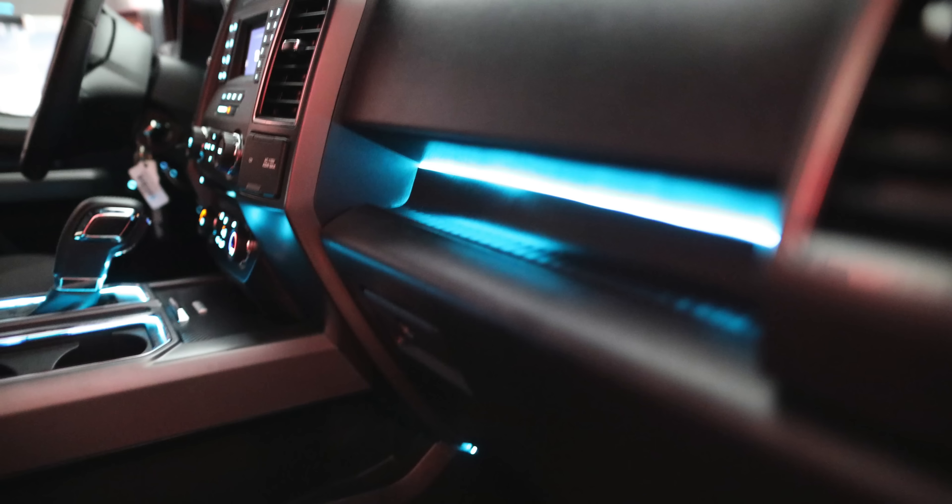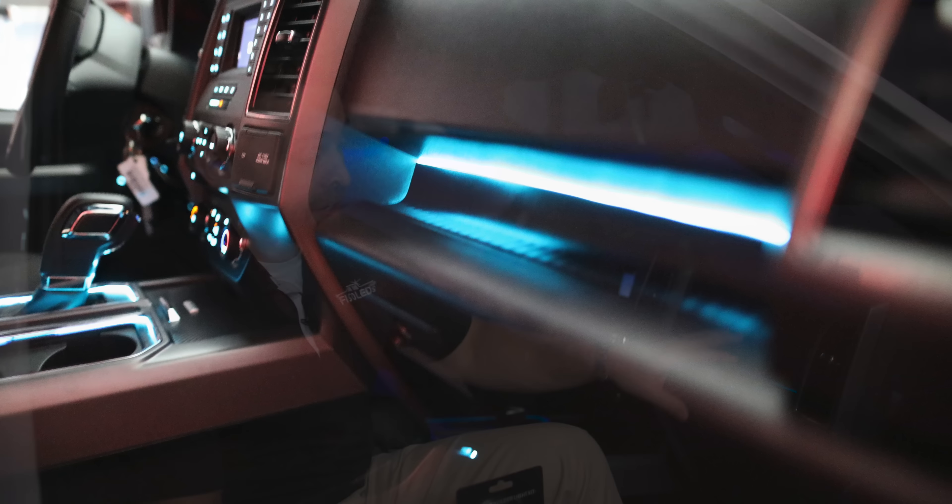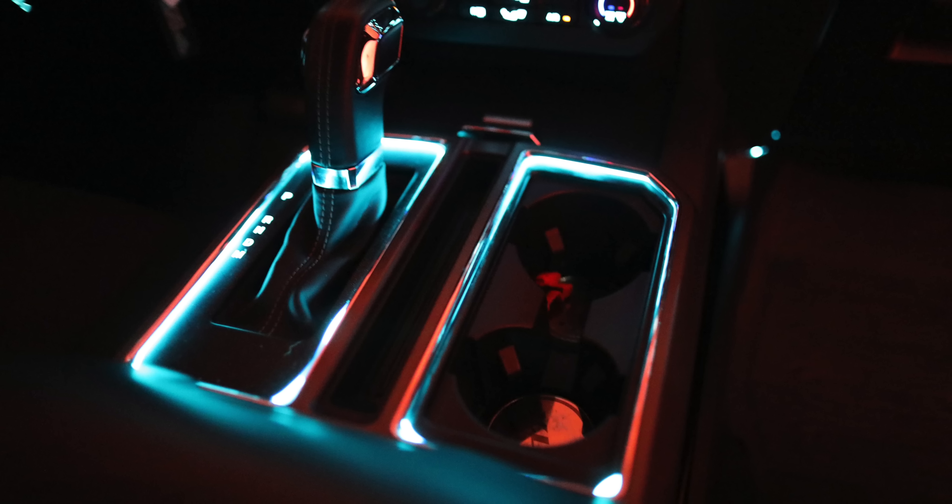Hey guys, it's Nick from F150LEDs.com. Today we're going to be showing you how to install a dash accent light right above the glove box on a 2015 and up Ford F-150 that doesn't come with the factory lighting already in the dash. It's going to tie into our existing cup holder light product, making the installation extremely fast and extremely easy, and we're going to show you how it's done right now.